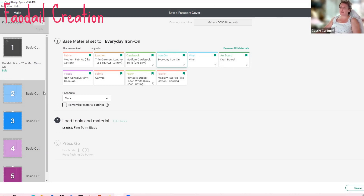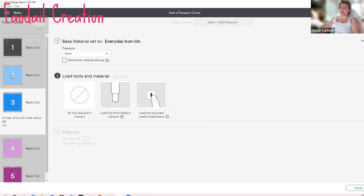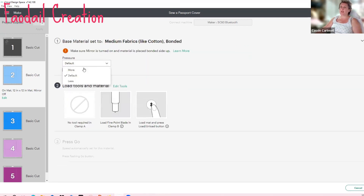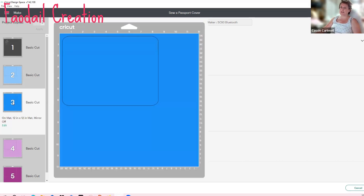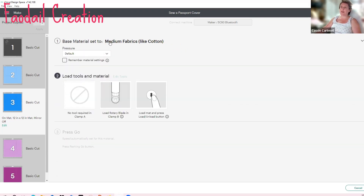For the next cut after the vinyl, it'll be the curved one — we don't need to mirror it. We have two curved sections: one for the main body external and one for the main body internal. One of these needs to be stabilized. For the stabilized one, go to 'Fabric Bonded,' click 'More,' and I always change it to the rotary blade — I don't like how it drags on the fabric. Go ahead and cut. For the non-bonded curved piece, change the setting to 'Fabric Cotton,' select rotary cutter, and cut.